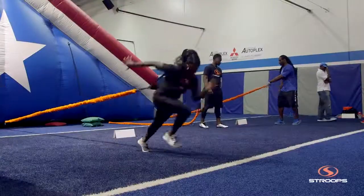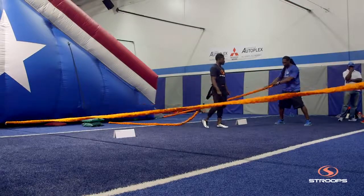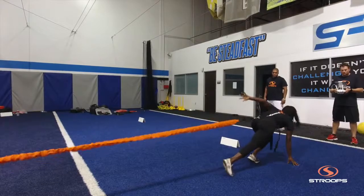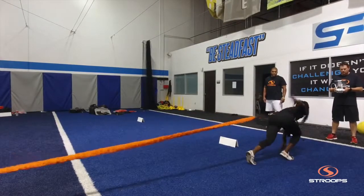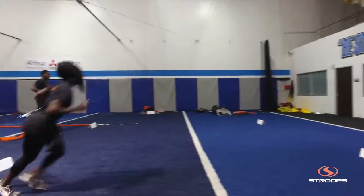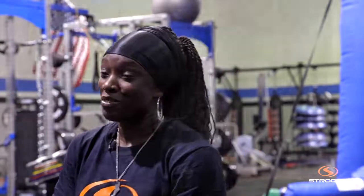Anybody who trains with Struz Fitness and the Inflatable Hill is going to get better. Period. You're going to get stronger, you're going to get faster, your agility is going to improve, your balance — your overall, whatever weakness you have, it'll be exposed, but it'll be for the better.